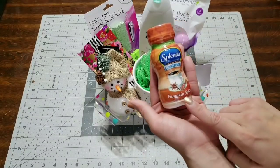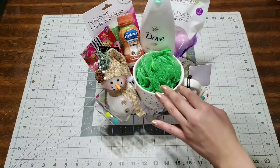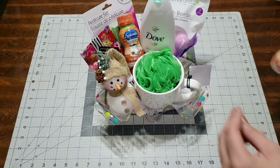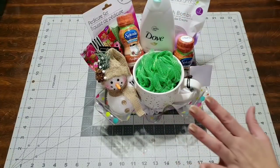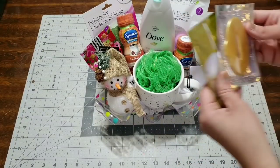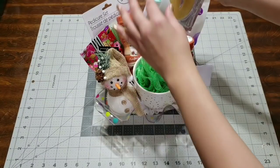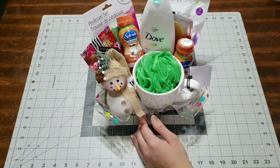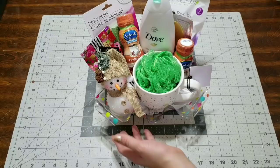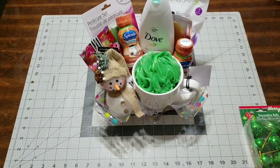The next thing I'll be adding is this Splenda pumpkin spice creamer. I tried this and it's delicious — you don't even have to add sugar to your coffee. All you need is a little bit of this creamer. I'm also adding this lip and eye mask, which I've been giving all my close friends so they could stay nice and hydrated during winter. I picked those up at Walmart.